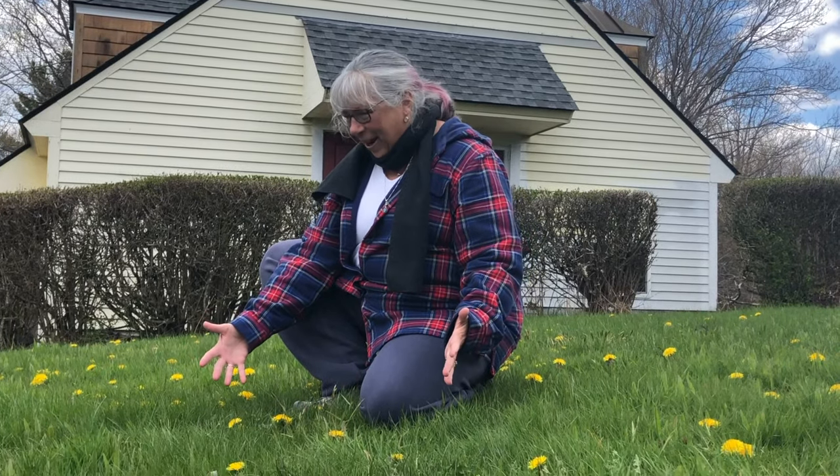May means dandelions, one of my favorite flowers. And here we have a field of them practically, and I'm going to show you how to make a dandelion chain or a dandelion crown.